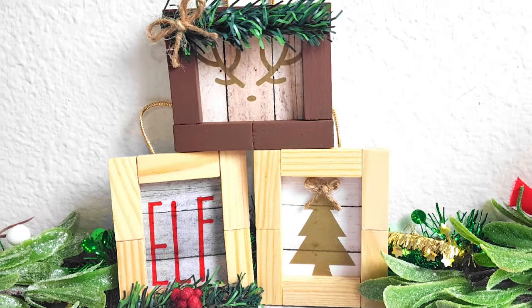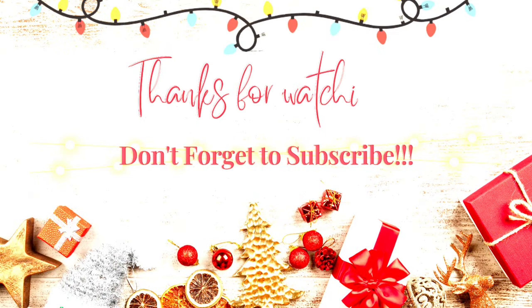Thank you guys so much for watching. I hope this video gave you some ideas and inspiration — I'll see you back here real soon. Bye guys!